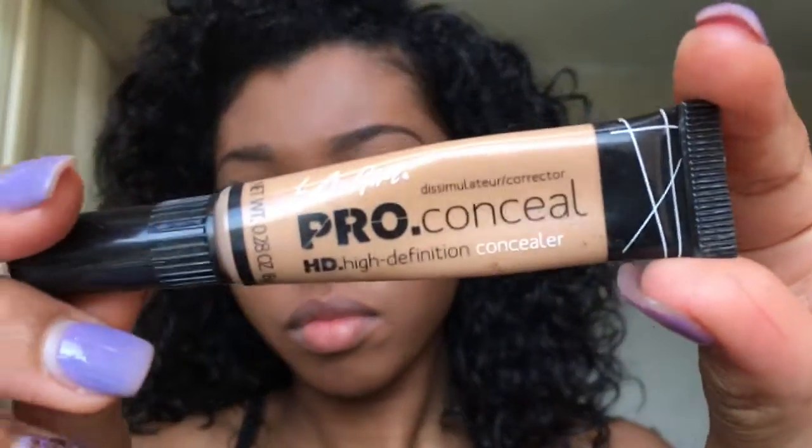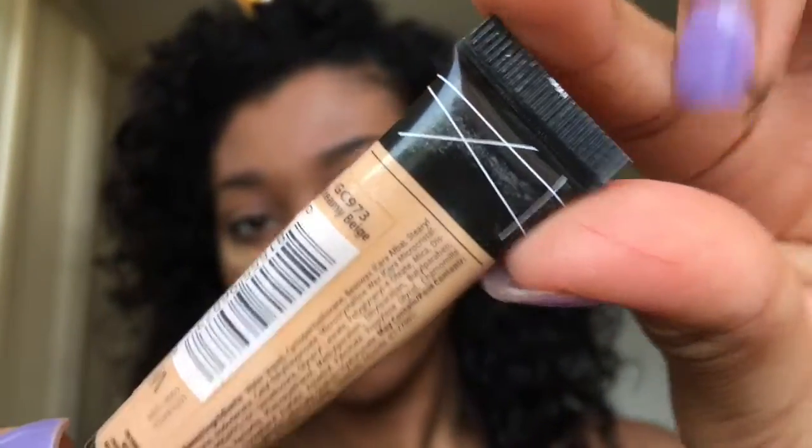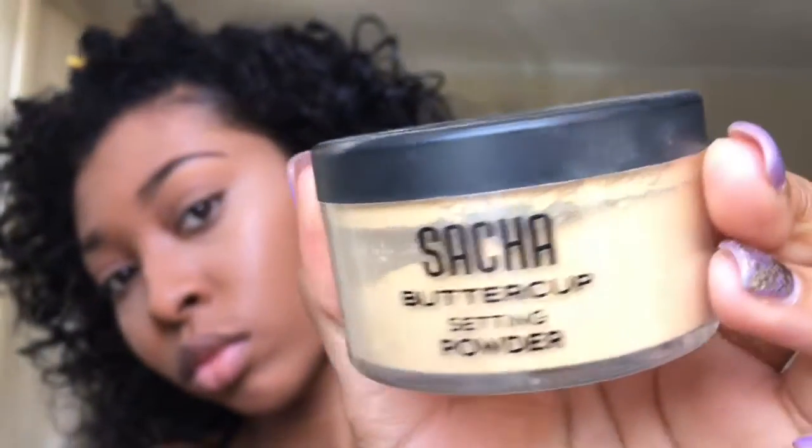This is my LA Pro concealer and I'm just going to highlight under my eyes — this is where I really focus because I don't have a big forehead, so I don't highlight my forehead or chin. I mainly do under my eyes. Then I'll take this concealer in creamy beige and put it on top of the first concealer. I use two different colors because I want a nice blend. I use my Sasha buttercup setting powder to set my highlight under my eyes.